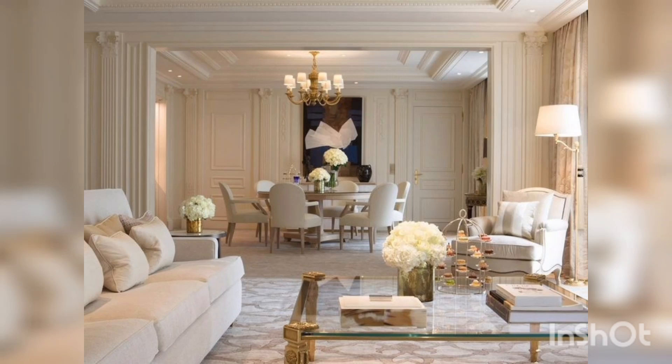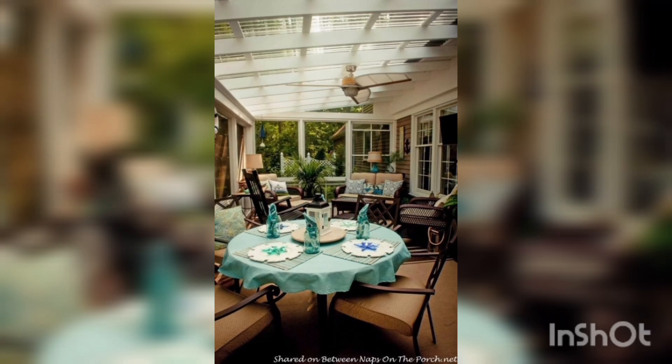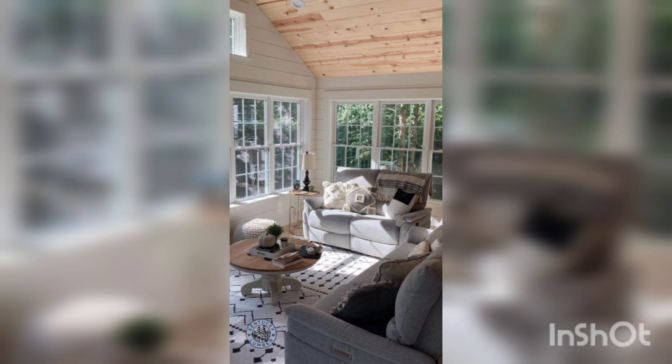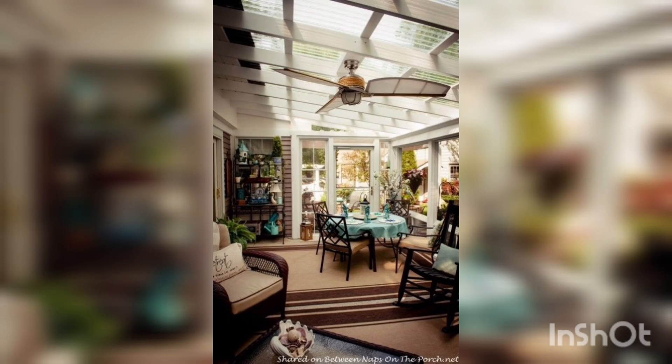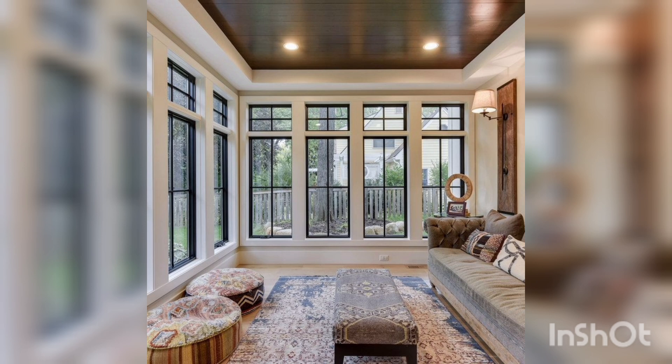Welcome to my YouTube channel Home Decor. In this video we are talking about how to design a four-season room decor and setup. A four-season room is a fantastic addition to any home as it allows you to enjoy the beauty of nature all year round, regardless of the weather. Here's how to decorate and set up your four-season room for maximum enjoyment throughout the year.